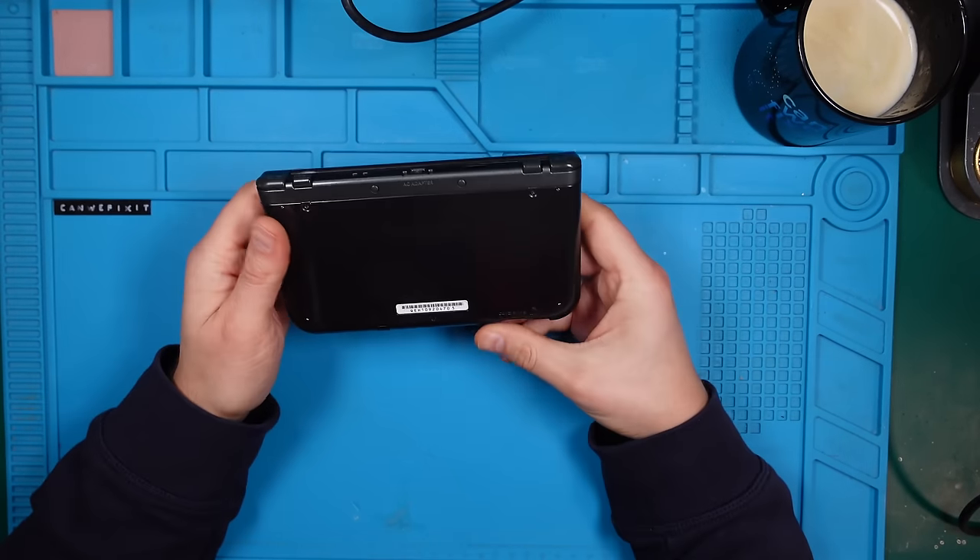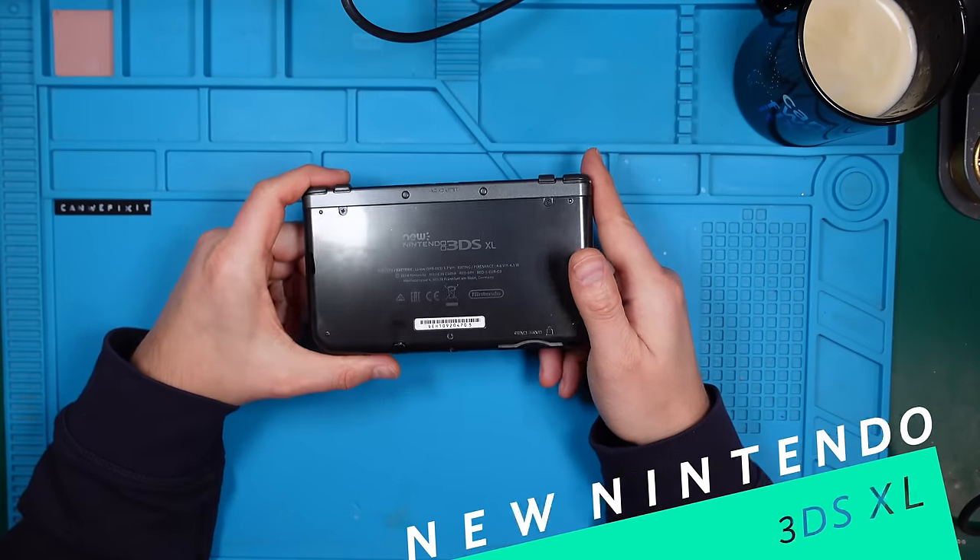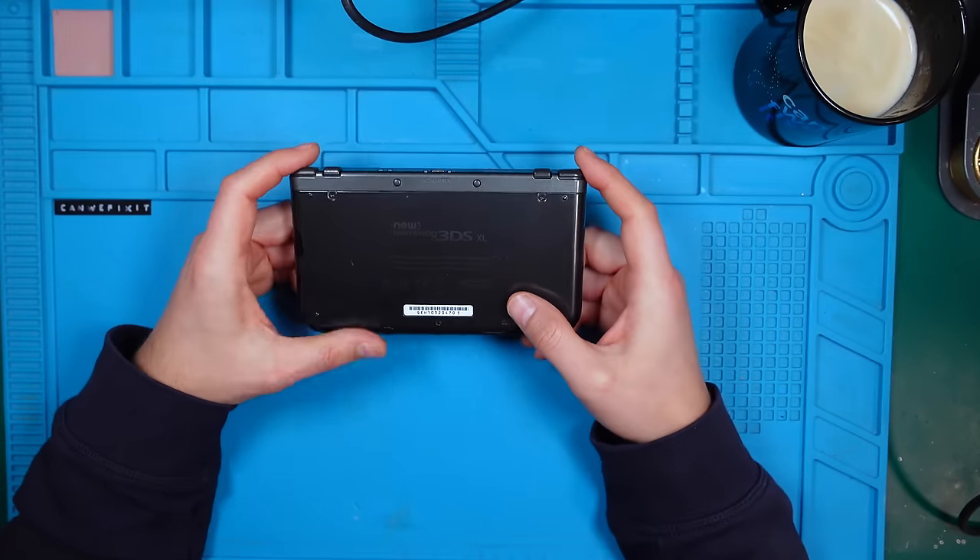Hi guys, Marcus here. Today we have a new Nintendo 3DS XL and you know what, it is not faulty and it's not from eBay. It's just mine.